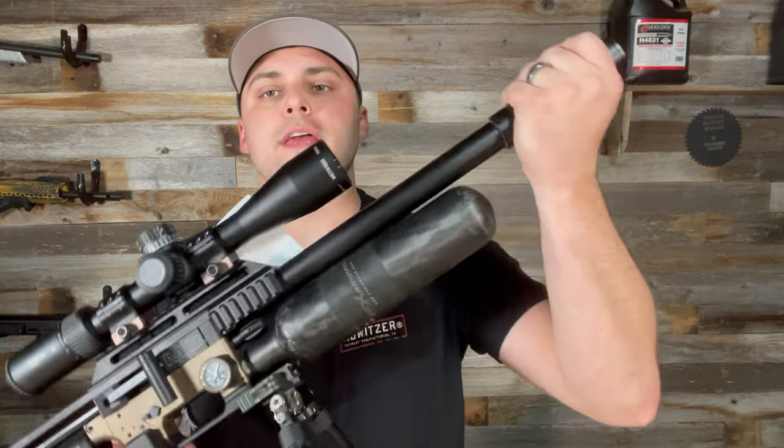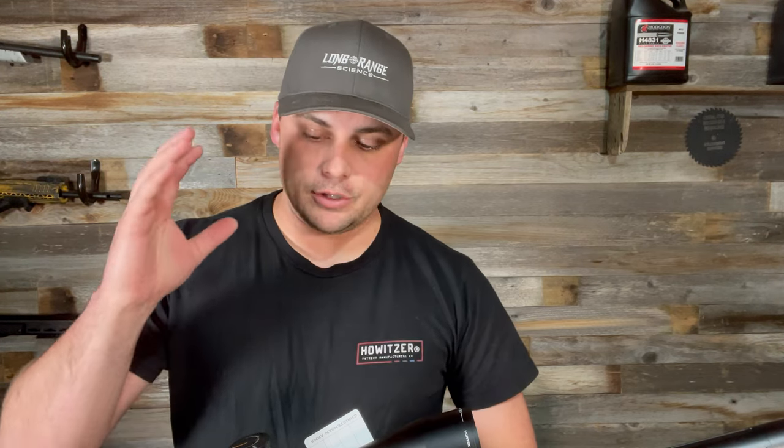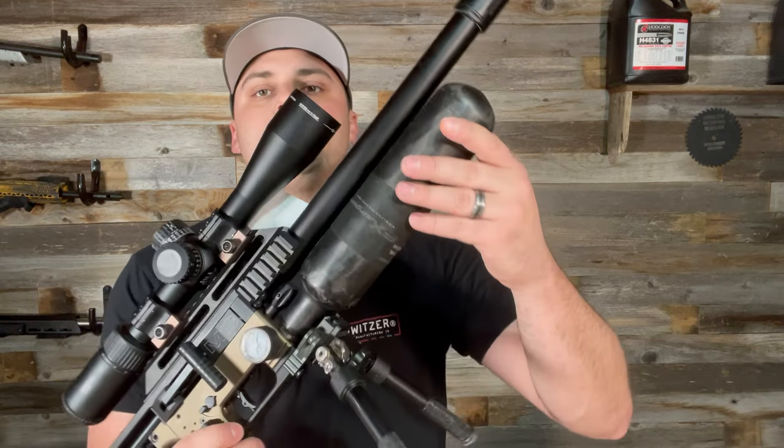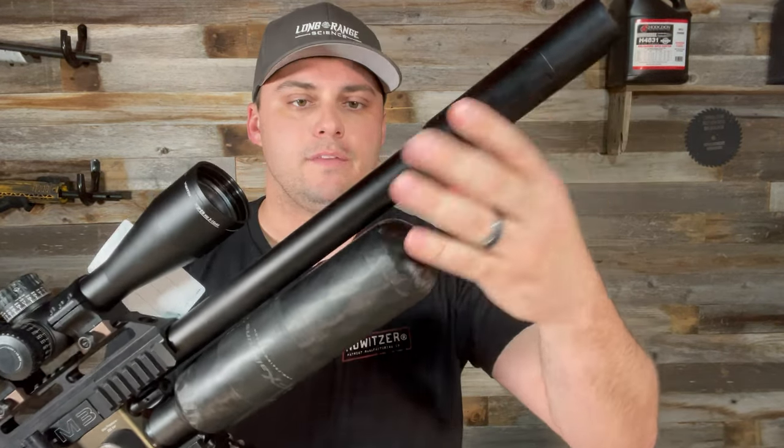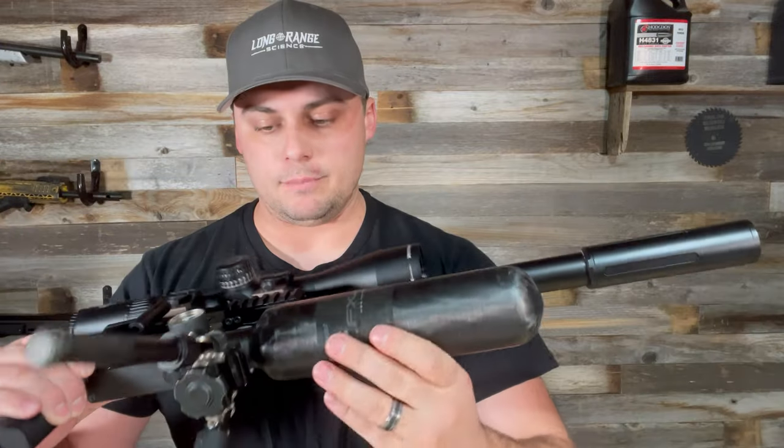Earlier this week we took out the FX Impact M3 rifles. I ran into a few issues getting my elevation adjustments right — my scope was absolutely maxed out on elevation and I was still about 30 MOA away from center at 50 yards. I noticed the barrels have a compensator on the end with a sleeve over the main barrel, but when tightened, the barrel can still twist. Rotating it allowed me to bring my point of impact up about 40 MOA, so I was finally able to get it zeroed in.